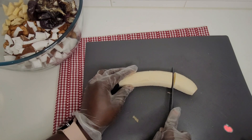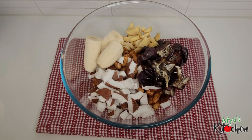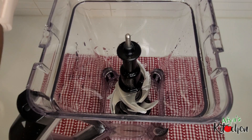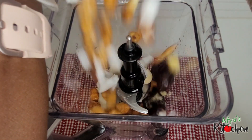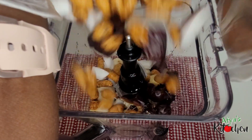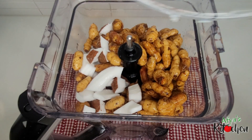I'm going to list everything in the description section so be sure to check it out. When everything is set and ready I'm going to transfer everything into my blender, add a good amount of water and blend until I am satisfied with the texture and smoothness of our tiger nuts.